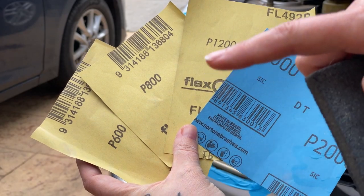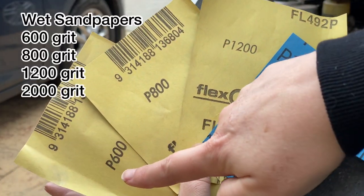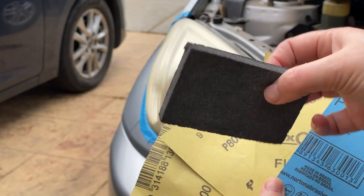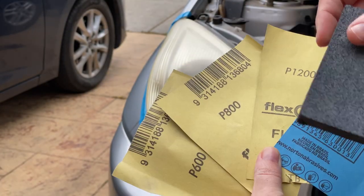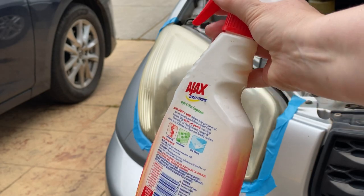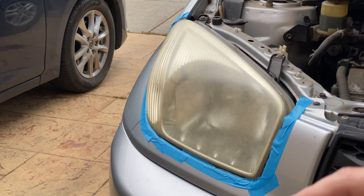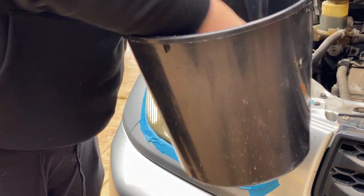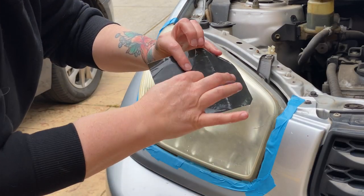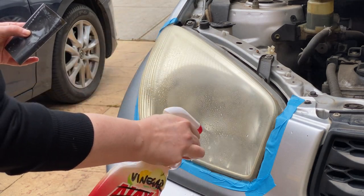Next up I'm going to use a range of wet sandpapers. I'm going to go from 600 all the way to 2000 grit - if you can go to 3000 grit that's probably a little bit better. I've also got a little sanding sponge, which will be wrapped around so I can get around the curve of the light. I've got an empty spray bottle filled with water to keep wetting the light, and a bucket of water too. I'll make sure my sandpaper and sanding sponge are nice and wet.